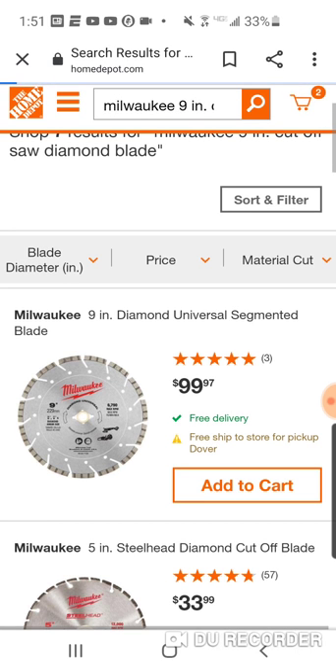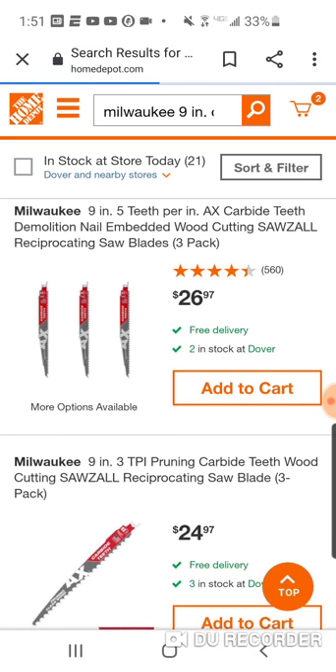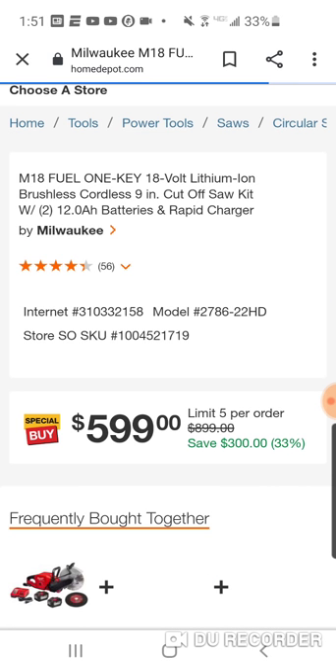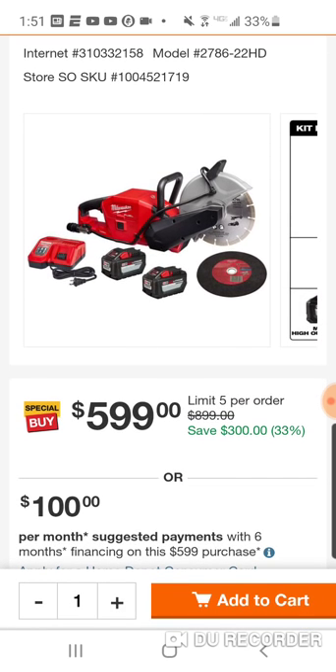So again, if you've been waiting maybe to get this, guys — I just got a $75 off coupon. Anything off $500, you get $75 off. So this would actually work for this because this is $600. So you're saving $300. Maybe you got a $50 coupon, maybe you got a $75, maybe you got a 10% that you've kind of been waiting to use.